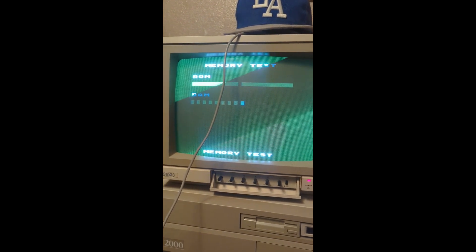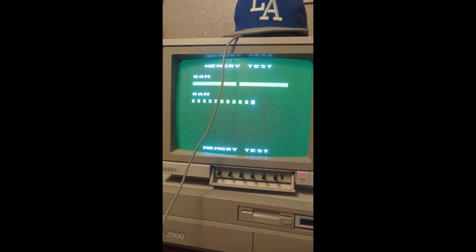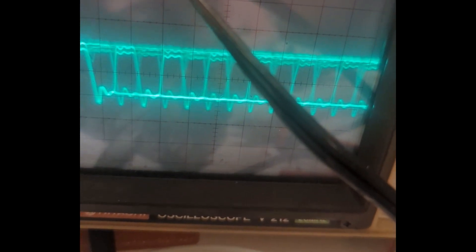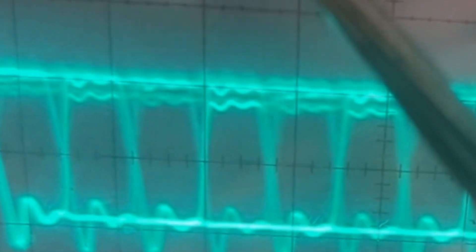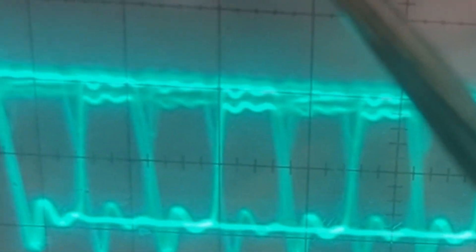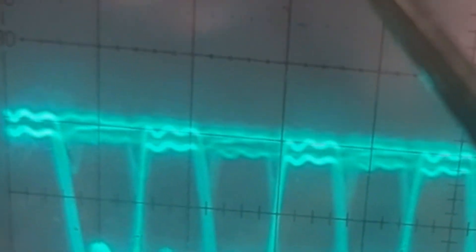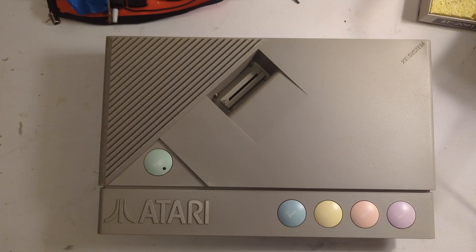Here's what it looks like on a scope — this is address line 3. As you can see it's just real jumpy; the signal is noisy. This doesn't look right. All the while it's glitching out on the screen. This happened during the game and also in the self-test.